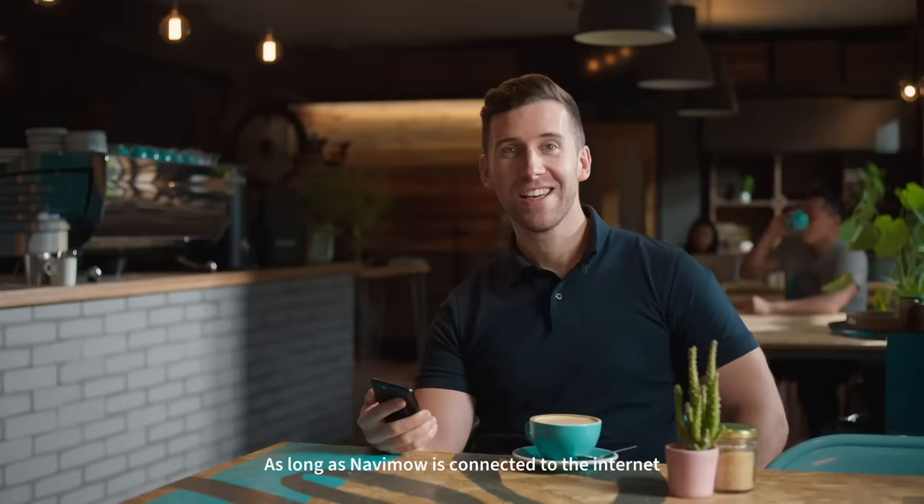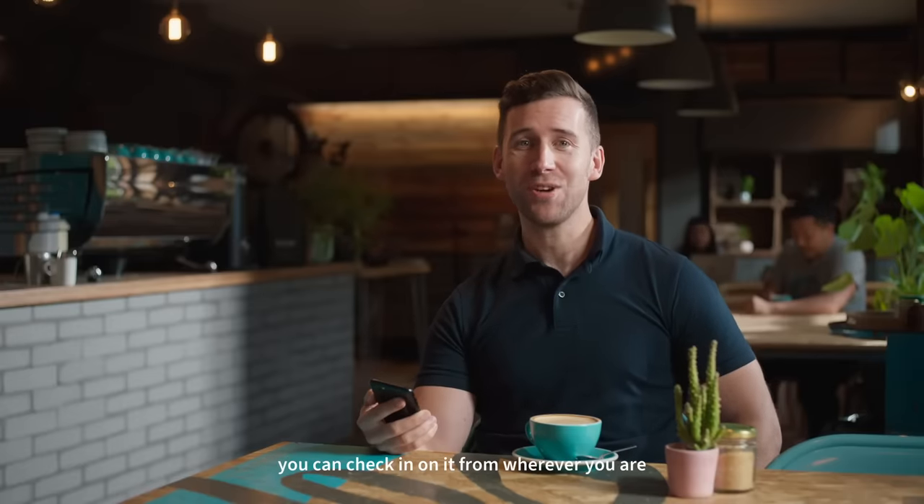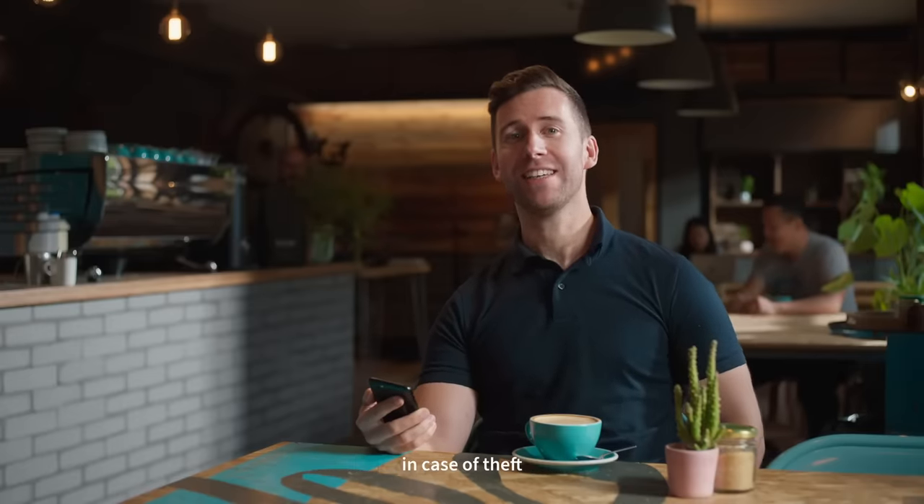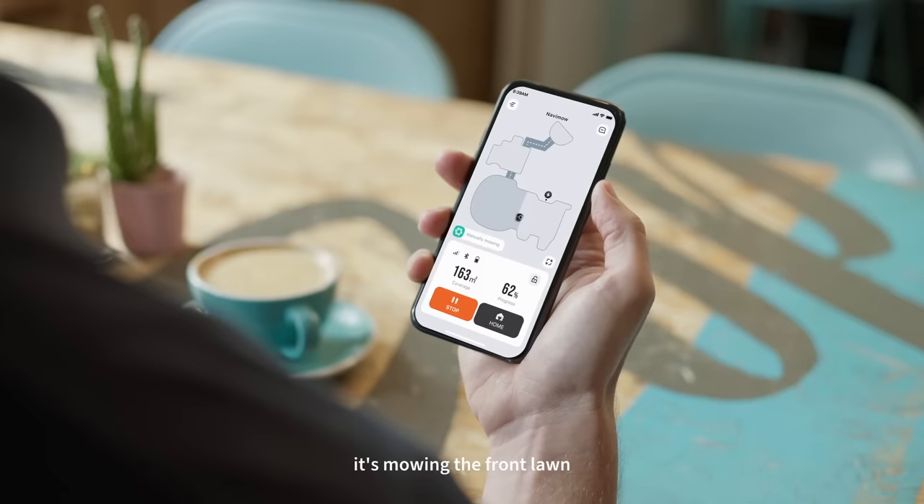As long as Navimo's connected to the internet, you can check in on it from wherever you are, including its real-time location in case of theft. Oh look, it's mowing the front lawn.